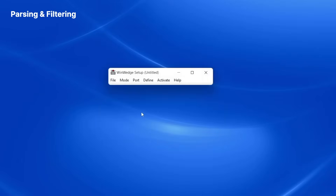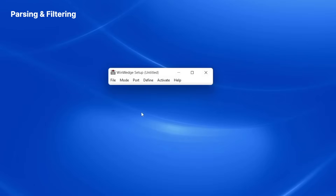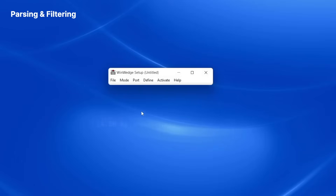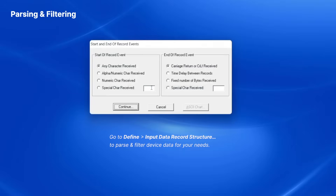WinWedge allows you to define your data structure in many ways. For instance, you could easily define the device data as a single field and have WinWedge send just the weight numbers into a column in Excel. However, in this video, I'm going to show you how to send the weight numbers and the units to two separate columns in Excel. I open the Define menu and select the Input Data Record Structure option, where I can define the structure of the balance data for parsing and filtering.